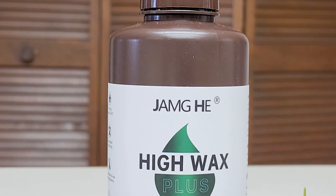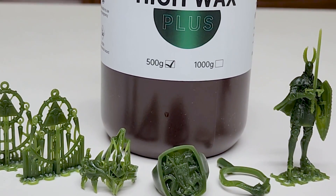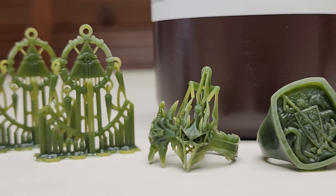Hey all, Nicholas DiMario of SterlingKisses.com here, and today I have a new castable resin for review. This is Jame He's High Wax Plus Castable Resin. They were kind enough to send me a bottle for review, so let's take a look at it.